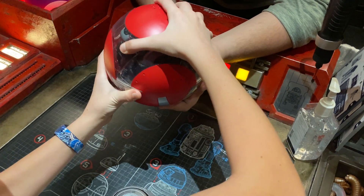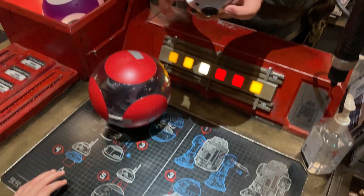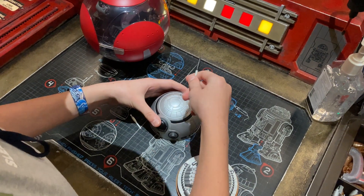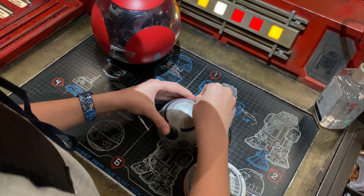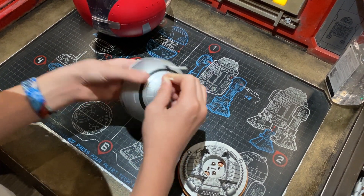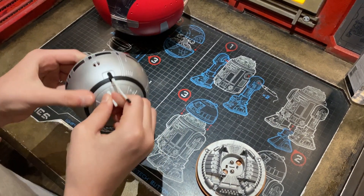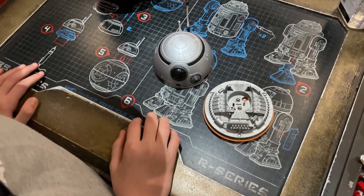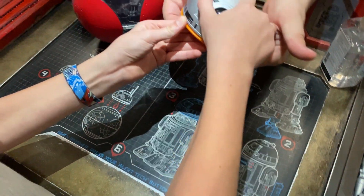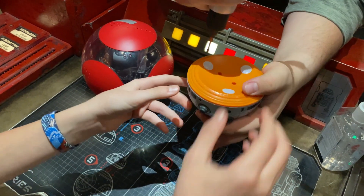The staff member continued guiding the assembly: 'If I can have you grab your two antennas and put them right in there — the other way. The other one will go in the bottom. This is what your little friend sounds like. Wherever his eye is facing is the forwards and backwards, side to side. If I can have you grab your little friends and put it right on top — give them a nice big push together. All you have to do is just screw it in and press this button right here.'